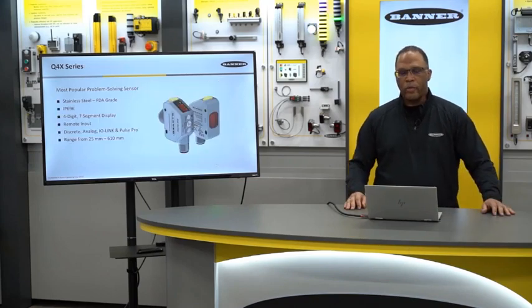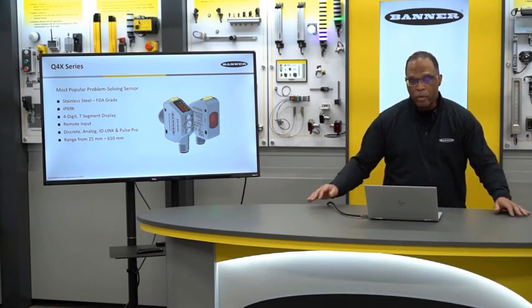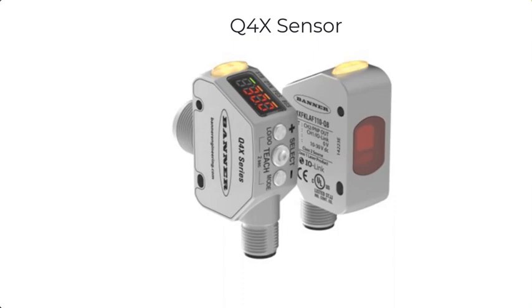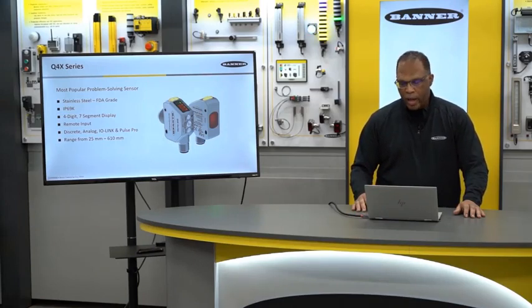We're going to start with our most common sensor — the Q4X. We call this a problem-solving sensor because it's been battle-tested in the field and is winning a lot of applications out there because it is very robust. It's stainless steel with an FDA-grade housing. In this image you'll notice two different housings: one with 18 millimeter threads and one with a flush mount surface. The flush mount makes it very nice for high-pressure washdown applications, and it can go into food applications.